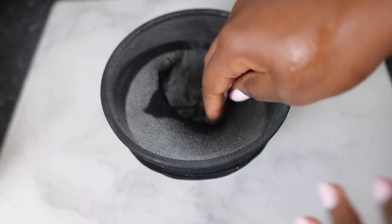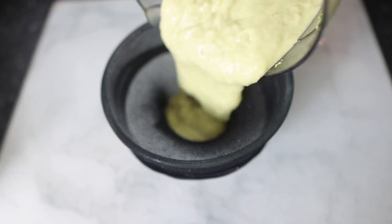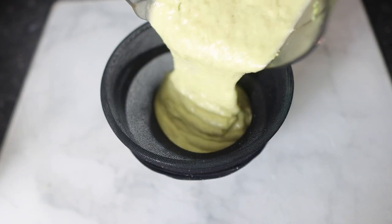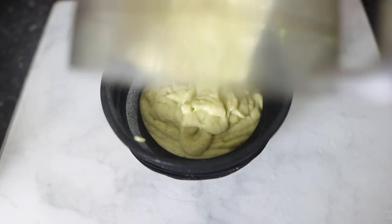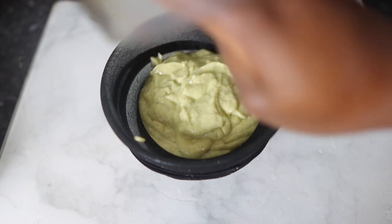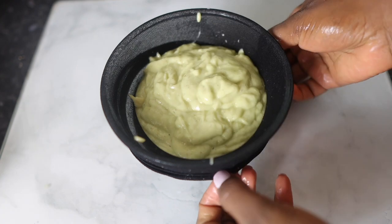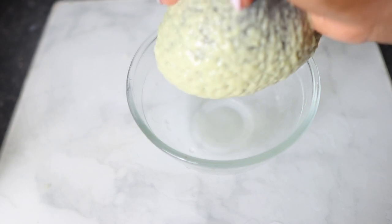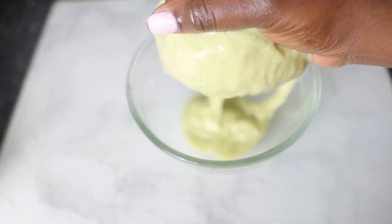I put the whole thing in my blender and went ahead and blended it. Now I'm going to go ahead and strain it. It's really important that you do not skip this process, because if you do you're going to end up with stuff in your hair that you don't want. So go ahead and strain — I'm using a recap here, but feel free to use anything of your choice that you've got available. I'm just going to squeeze it gently until I've got most of the conditioner out.